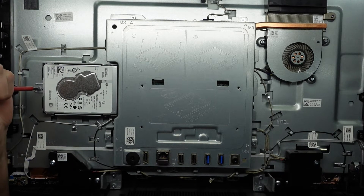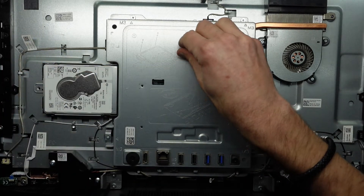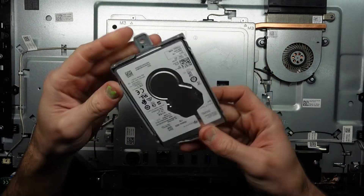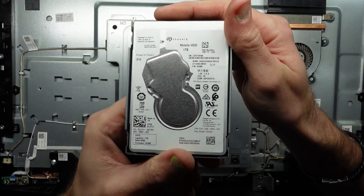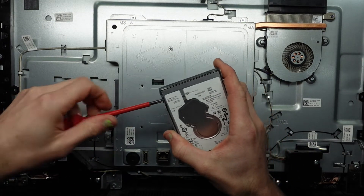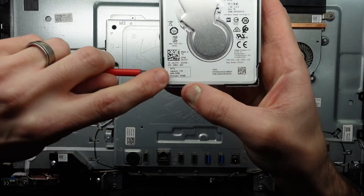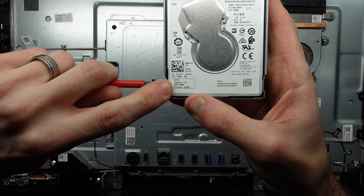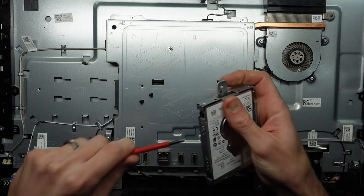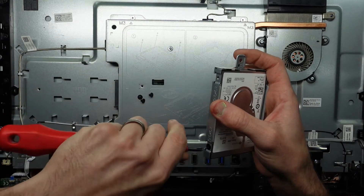Again, Phillips head screwdriver. So far this is the easiest all-in-one that I've come across. We have a hard drive tray with a one terabyte hard drive in there — a Seagate mobile hard drive. When I see the term mobile, I usually think portable hard drive and I think slow, i.e. 5400 RPM.